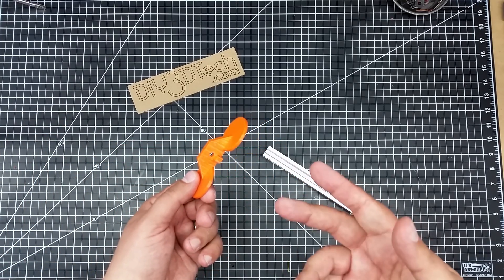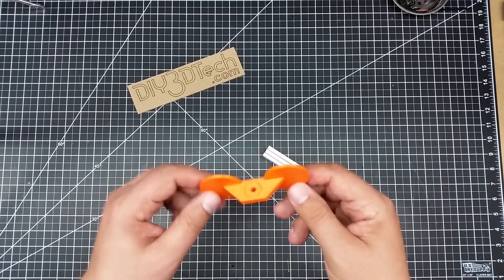Let's hop into the computer, see how I design these, what my thinking was as I did it basically in real time, and then let's come back and take a look at them.